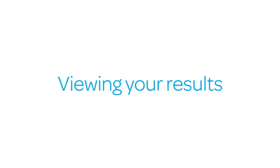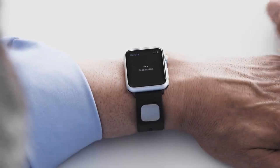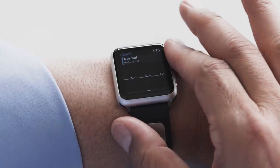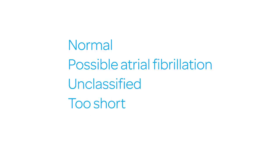Viewing your results. Once it's saved, your ECG will be analyzed and the results shown on your Apple Watch. Swipe to the right or use the digital crown to view your entire ECG recording. Here are your possible recording results: Normal, Possible atrial fibrillation, Unclassified, Too short, Unreadable.